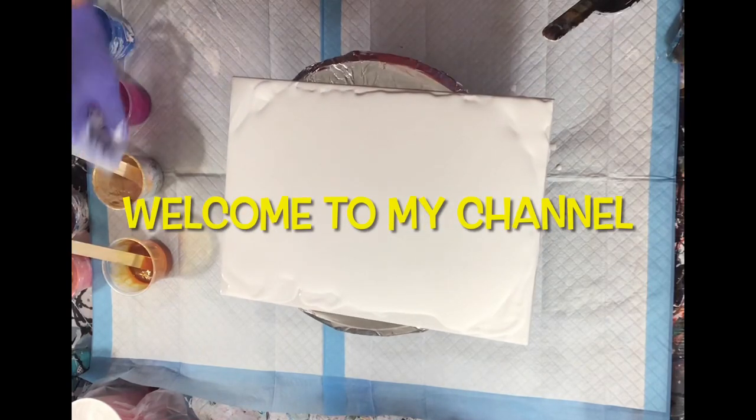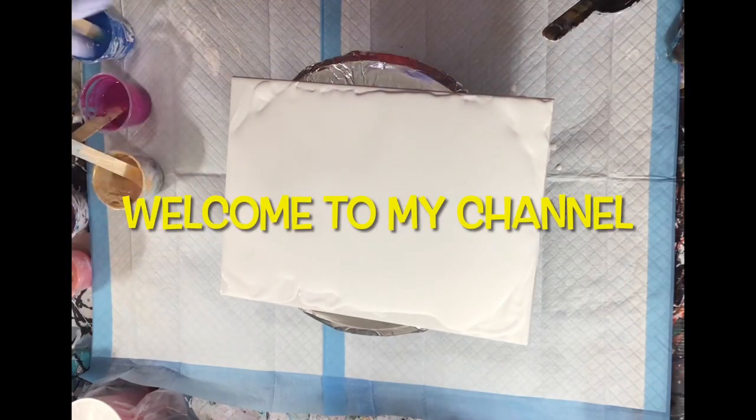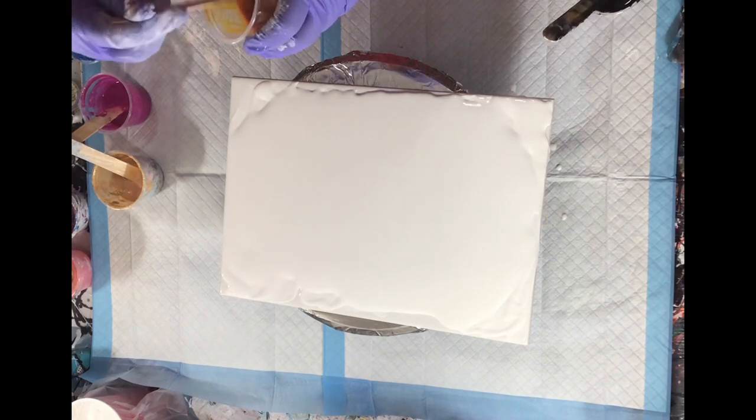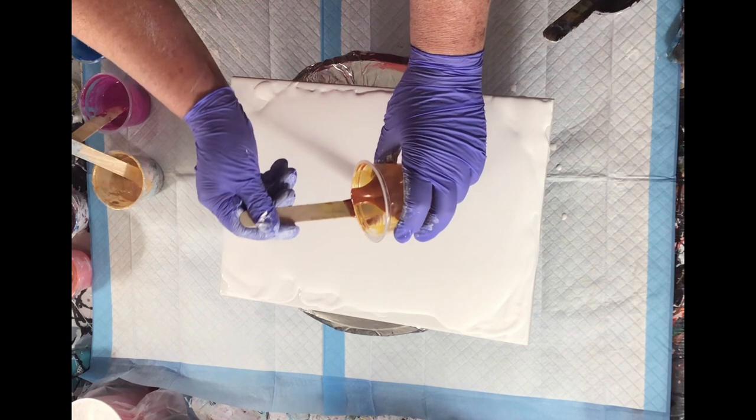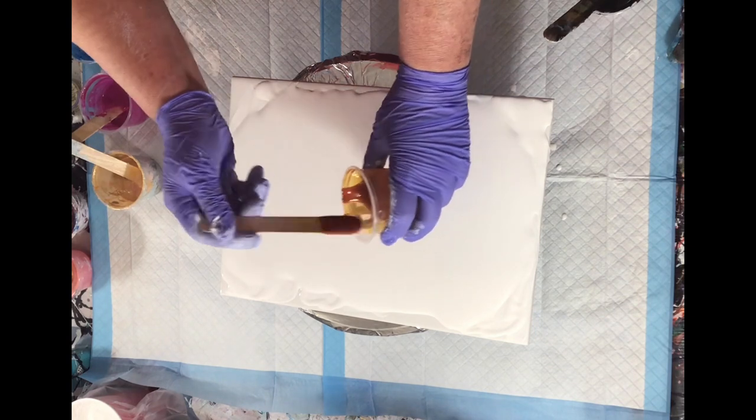Hello everyone, welcome to my channel. All of a sudden I have a fireworks display going off somewhere right by here.